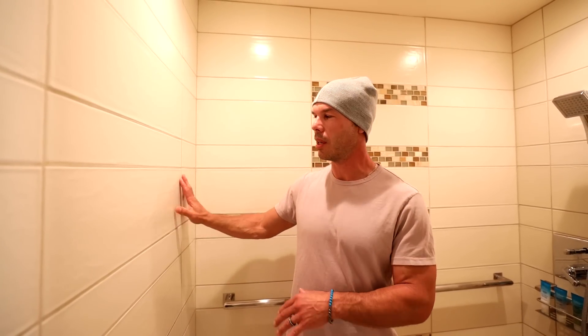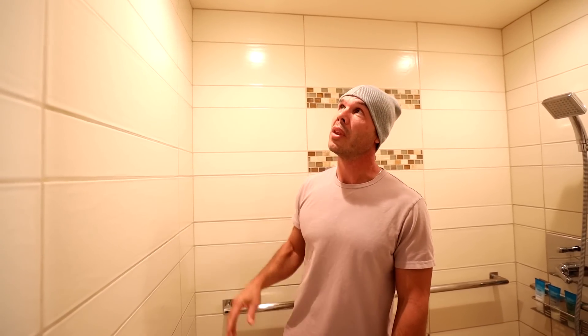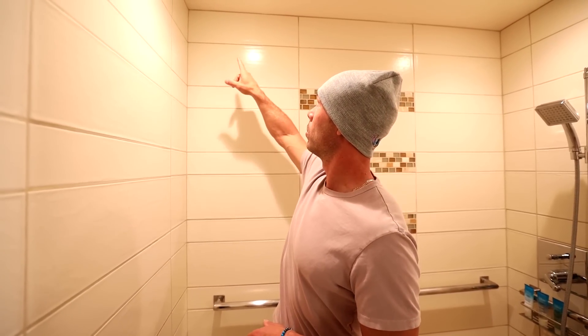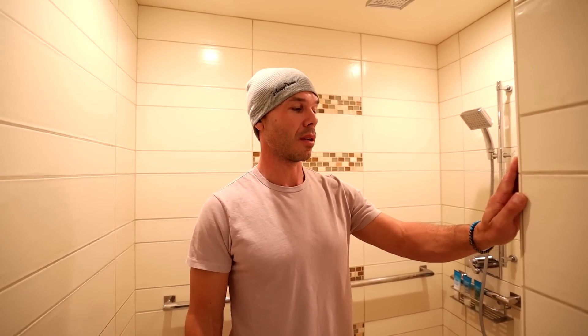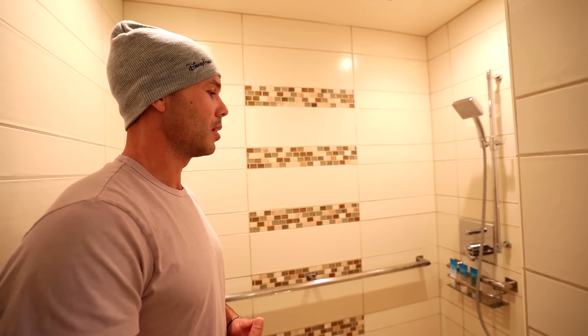A lot of commercial work you see that where they just slop up the grout and don't clean it nice. But whoever installed this tile did a really good job. They cut in really nicely up to the ceiling, scribed to the ceiling. All of their trim pieces are installed really well, nice and flat. It's just a great tile job.